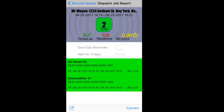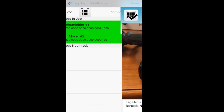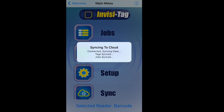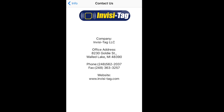Every single report saves as an Excel spreadsheet, which I can email myself just by pressing the icon at the bottom. Or if I press back and press sync, all my information backs up to the cloud and I can log into my enterprise website and see that information from anywhere. If you have any questions, comments, or concerns, feel free to reach out to us at InvisiTag at 248-562-2037, or visit our website at www.Invisi-Tag.com. Thank you for watching.